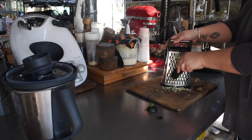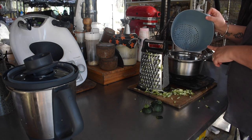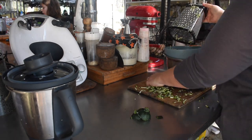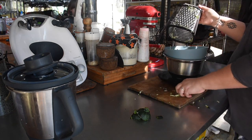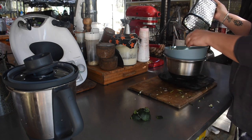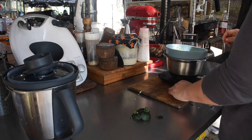I can use the Thermomix to grate zucchini, but it ends up in quite small pieces — very small chunks. For a lot of things I really like the longer grate shapes you get using a box grater or the drum grater on the KitchenAid. Those longer slivers are my preference. If I'm hiding the zucchini in something like spaghetti bolognese it doesn't matter, but for something baked like zucchini slice or zucchini fritters, I much prefer those slivers rather than tiny dices.